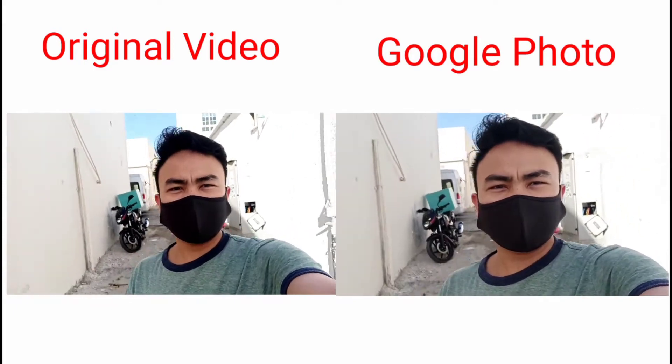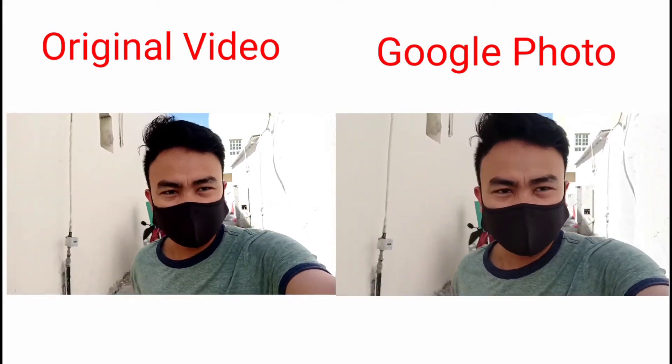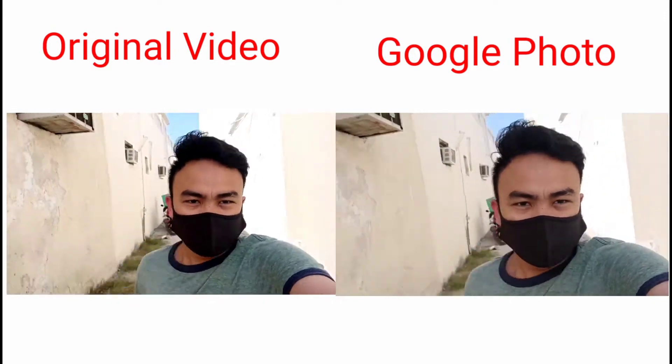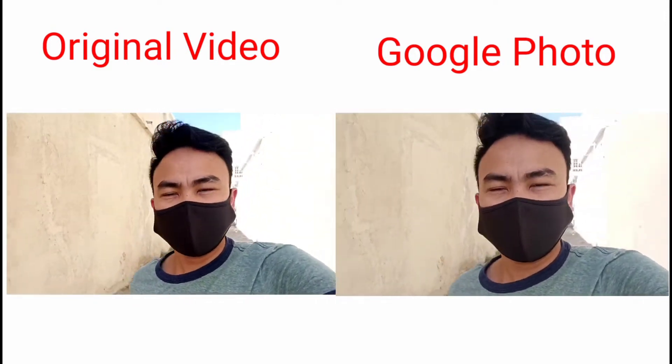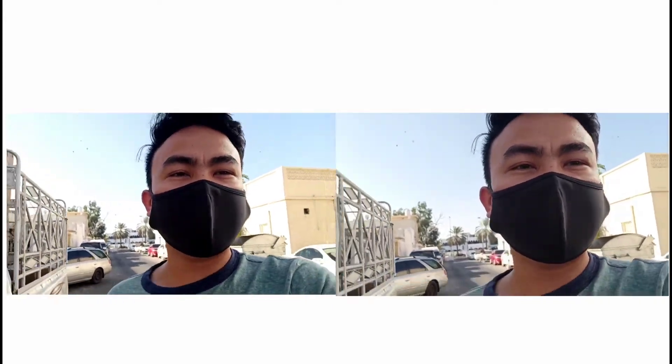Ganyan sya pag nalakad ka, tapos — kukumpare natin dun sa wala sa Google Photos na stabilization setting, kumpare sa rock video lang. (That's how it looks when you walk, then — we'll compare it to the one without Google Photos stabilization setting, compared to just the raw video.)